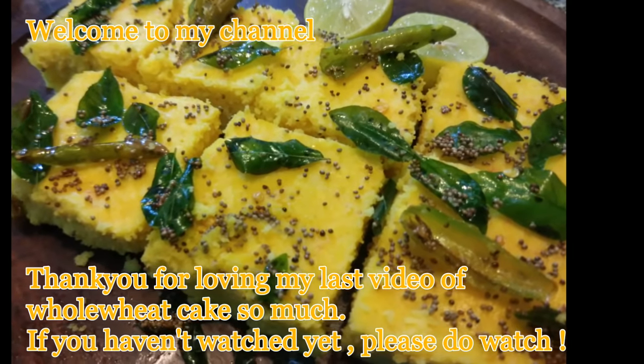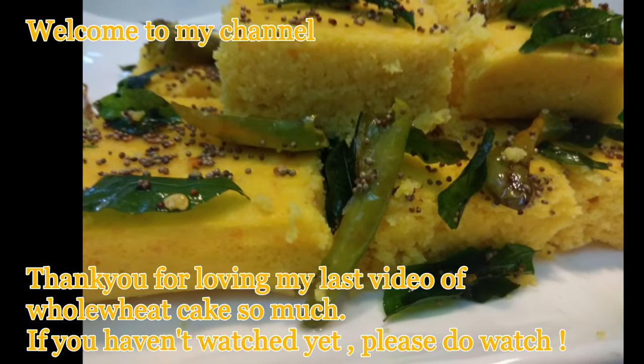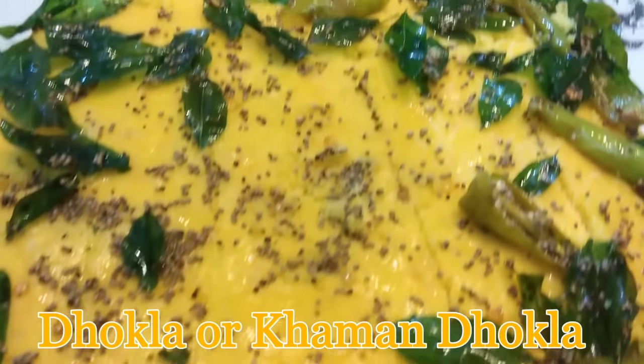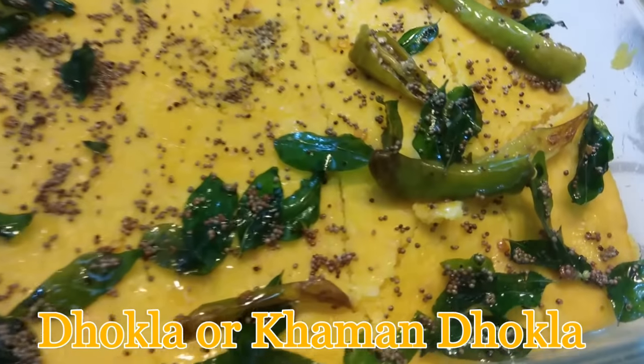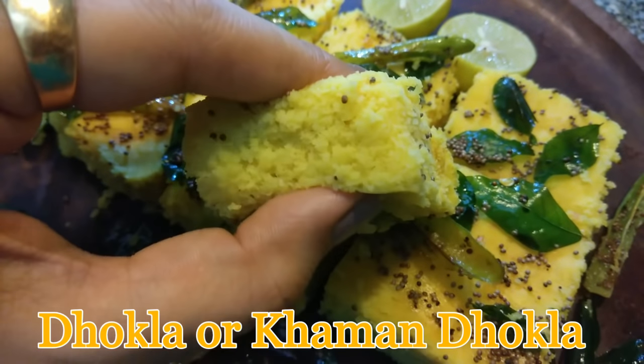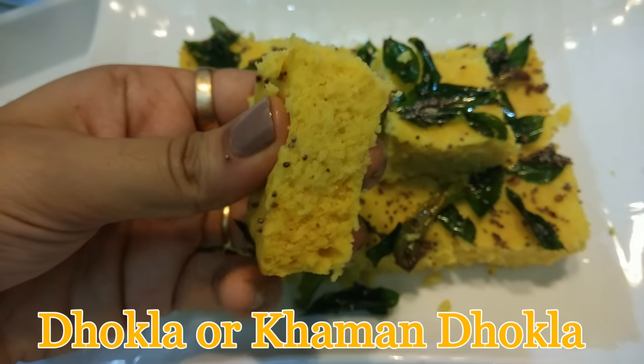Hello everyone, welcome back to my channel! Today's video is going to be a recipe of a very famous snack from Gujarat — that is dhokla, or khaman dhokla, that is now popular all over the world. It is a steamed cake made from besan or gram flour. With this recipe you are going to get an extremely spongy and melt-in-mouth dhokla.